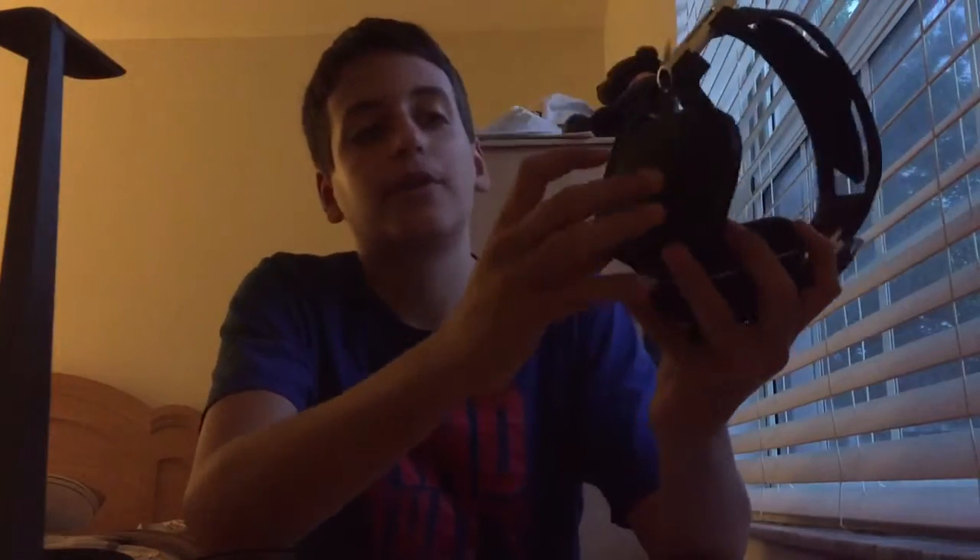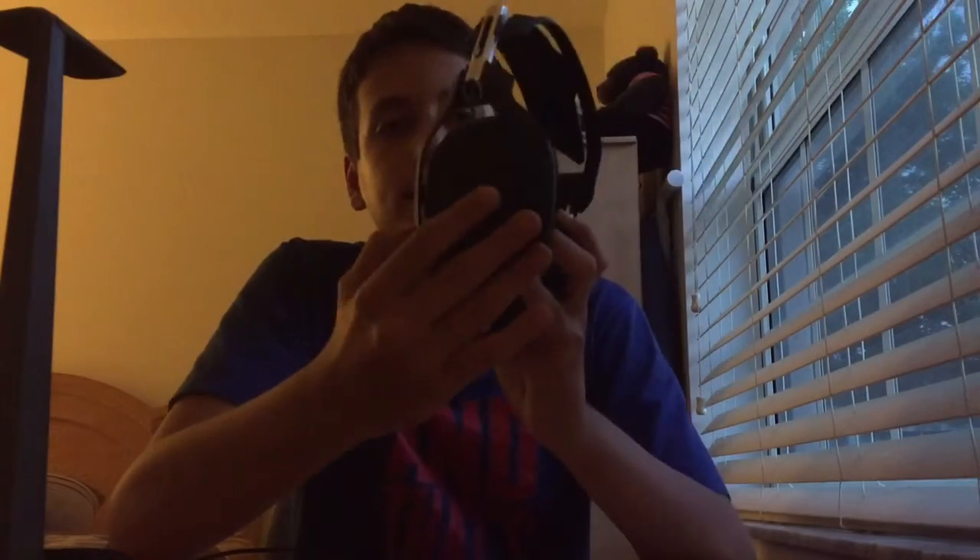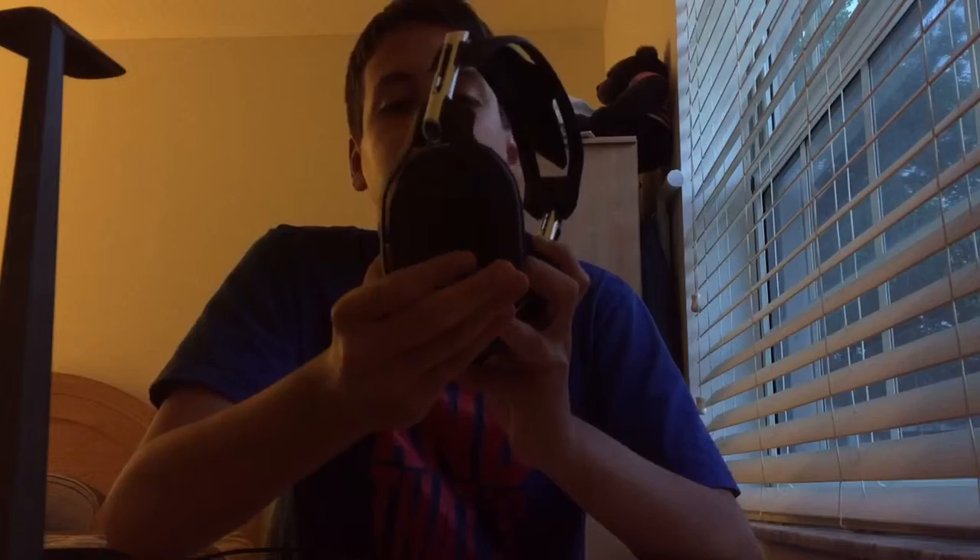These headphones go pretty loud — oh my god, I don't have them that loud. I don't want to go deaf. You can also adjust the sound from here: the voice chat volume from this dial and the game sounds from this one. You just press it up or down — pretty cool.